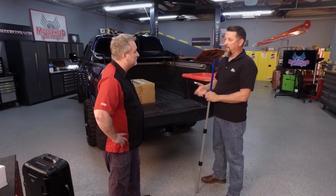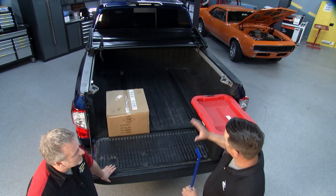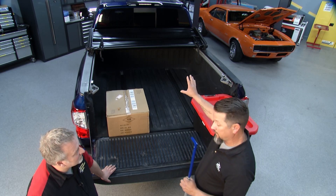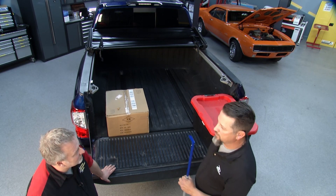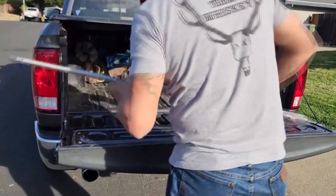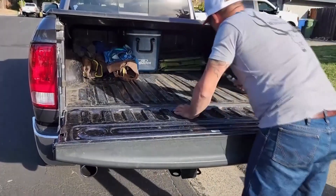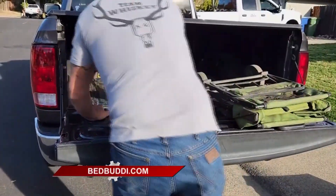Bed Buddy can also save your body — it's a safety thing. It helps with climbing in and out of the back of your truck, whether it's a dry day, raining, wet, snow, ice, or muddy from hunting or fishing. It helps save your knees and ankles. When you climb in the back of your truck to get something, you have to bend over and use your back. With the Bed Buddy, you no longer have to do that. No more crawling up on the tire to reach over the bed. No more crawling into the bed under your tonneau cover. The Bed Buddy is going to change your life if you're a truck owner.